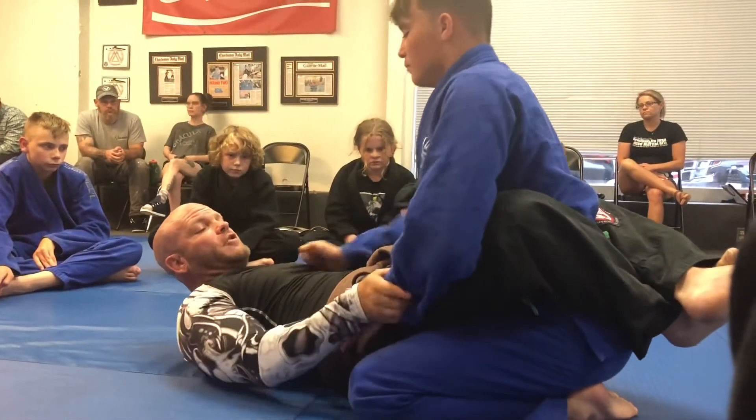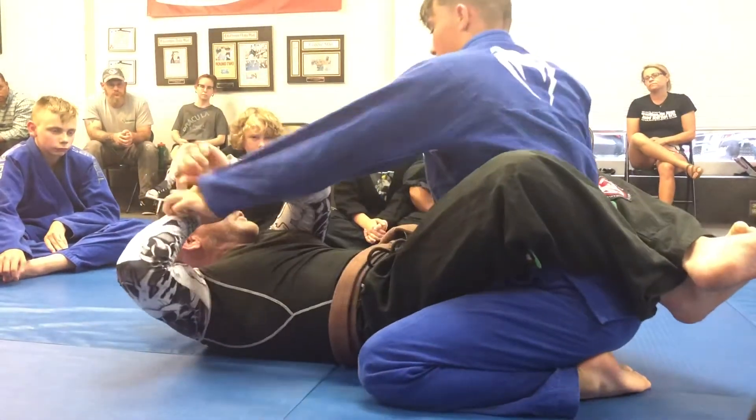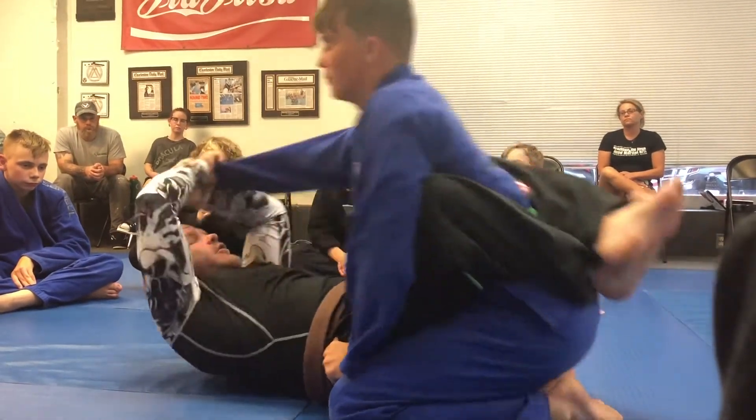I can do it right here too if he's got a grip on my pants. Cross grab the sleeve, come inside, break his grip. Cross grab, underneath, break the grip.